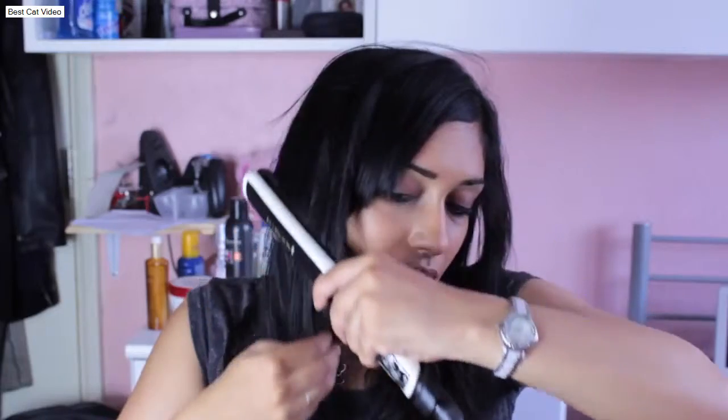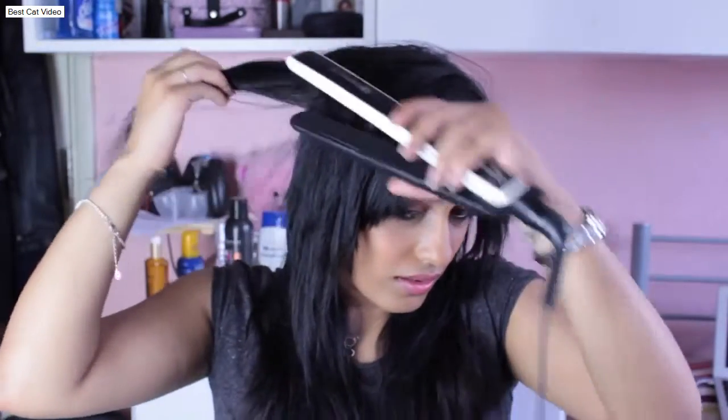Now for the straightener! This is my Remington Pearl Straightener. It can go up to 230 degrees, but I use it at 190 or 200. I only go above that if I'm looking for a sleek, straightened look. We want to be kind to our hair, right ladies?